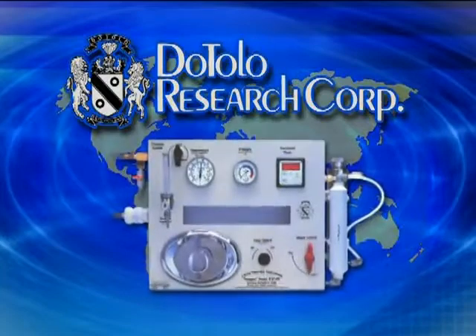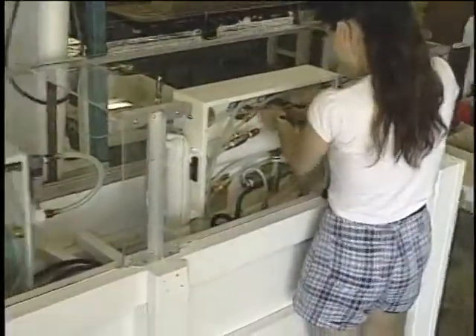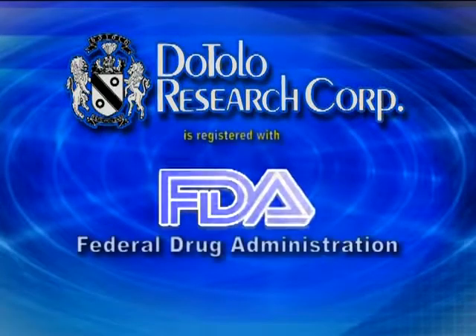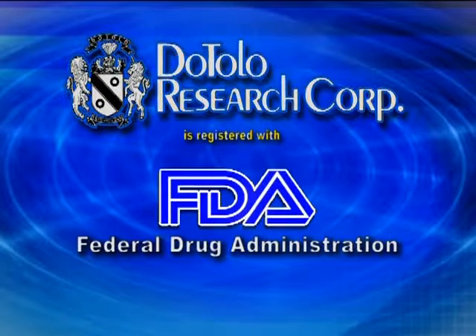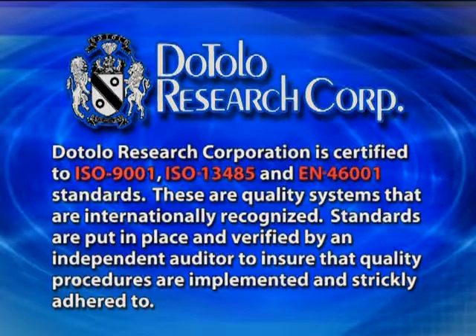The Dottolo Research Corporation is the originator and world leader of Toxygen Colon Hydrotherapy instruments. Our years of uncompromising quality have earned us a reputation as the world leaders of the finest colon hydrotherapy equipment. The Dottolo Research Corporation is registered with the United States Federal Drug Administration as a medical device manufacturer, and is certified to ISO 9001, ISO 13485, and EN 46001 standards — internationally recognized quality standards verified by an independent auditor to ensure quality procedures are implemented and strictly adhered to.